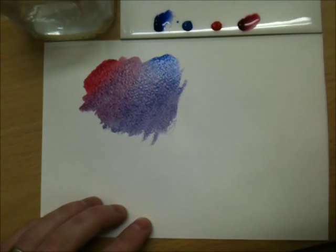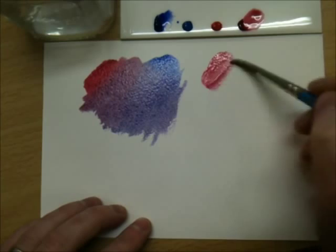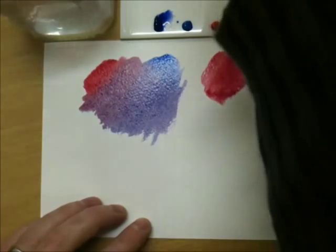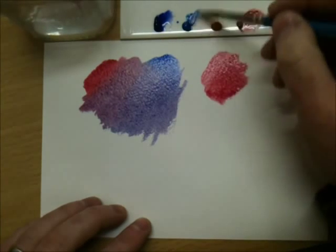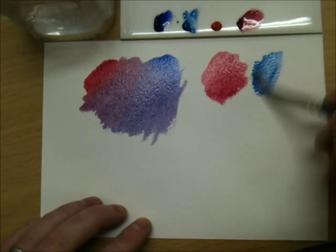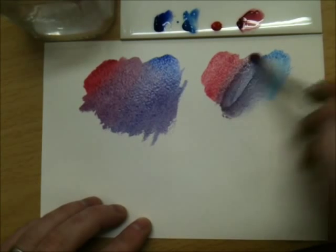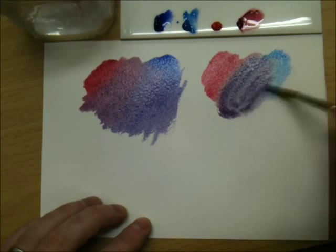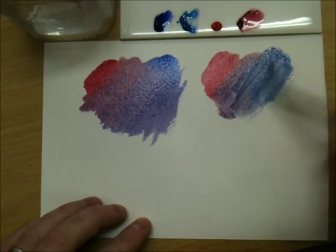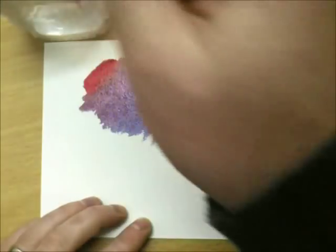However, if you want a mid-toned purple, we'll keep the crimson and change the blue to a non-violet blue, which is cerulean. By mixing those together we'll get a mid-tone violet or purple. It's a little bit darker, a little bit dull — great for clouds on sunset skies.